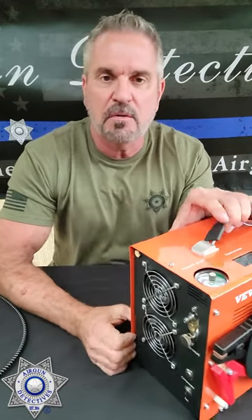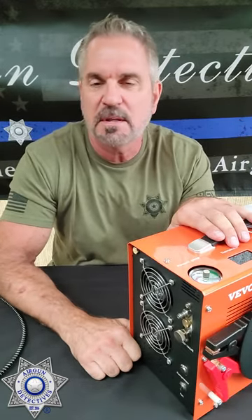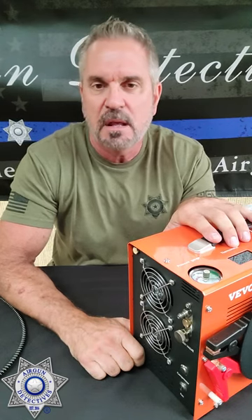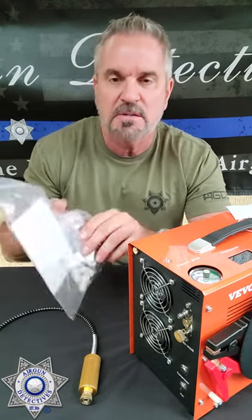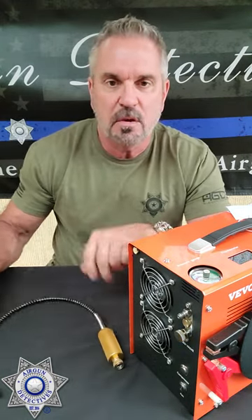They're claiming it can go from 2,000 PSI to about 4,500 PSI in your average PCP gun in five minutes — so we'll see. It's got the auto shut-off. I'm going to test this for a while and then get back to you with a video. It comes with a bunch of spare parts, filters, and obviously the hose and whatnot.